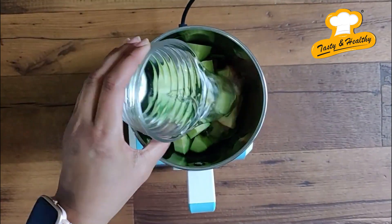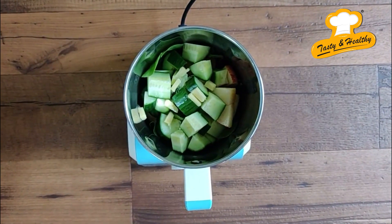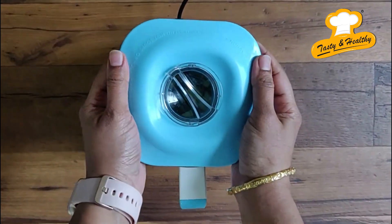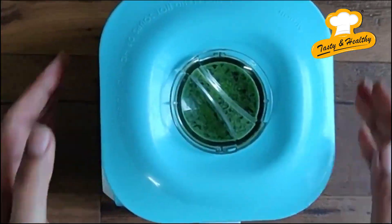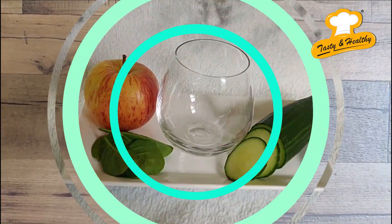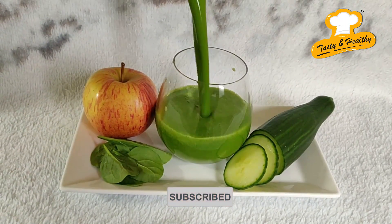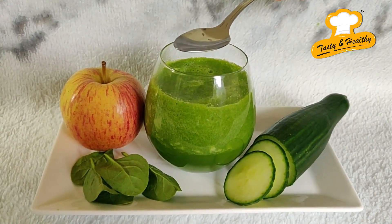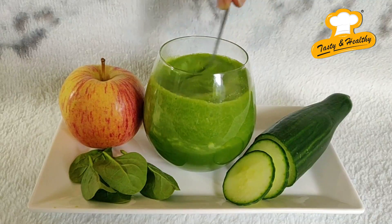To make it smooth, add some water and blend all the ingredients. If you like, add 1 tablespoon of honey and stir it properly.